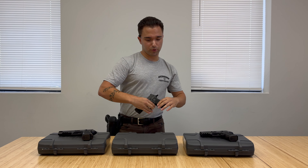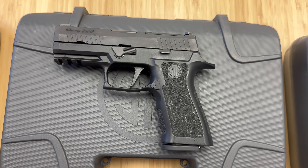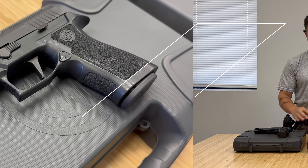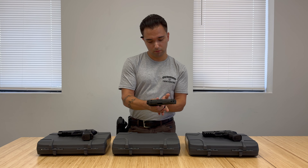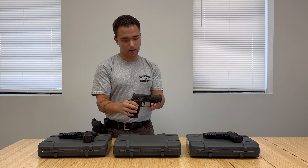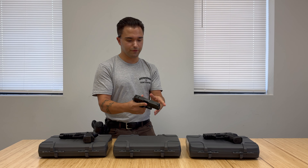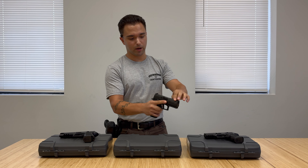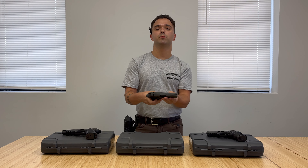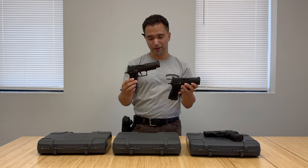Then this brings us to the carry version. This is a bit of a middle ground between the smaller compact version and the full size. It will still carry the 17 plus 1 capacity but it is a bit smaller, a bit thinner, and it's still going to have the ambidextrous feel to it. It's still going to have that optic mount with the same sights — just a bit of a smaller package if you want to carry something but you don't have room for all that.